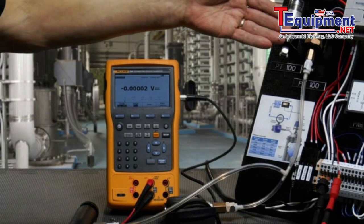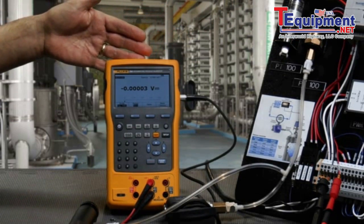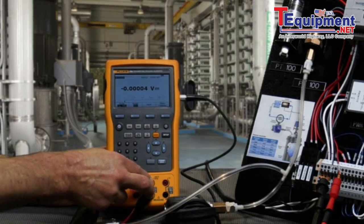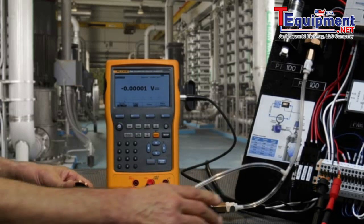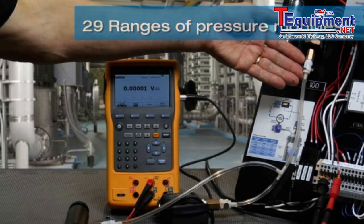In this example, we're going to test a pressure switch using the Fluke 754 documenting process calibrator. We're going to be measuring the dry contacts with resistance measurement of the 754. We'll generate pressure into the switch with a hand pump, which will apply pressure to the input of the pressure module, as well as to the input of the pressure switch.